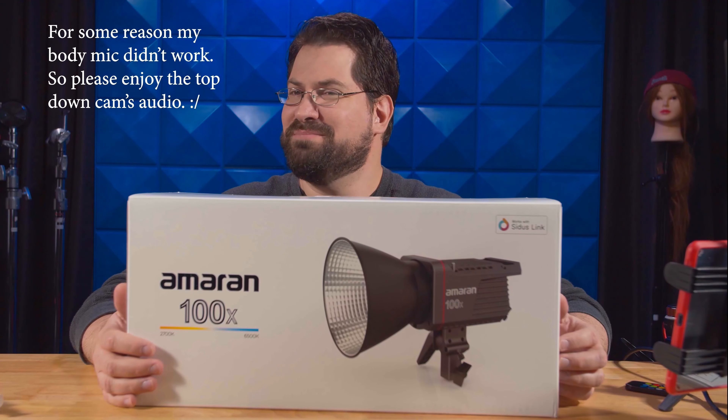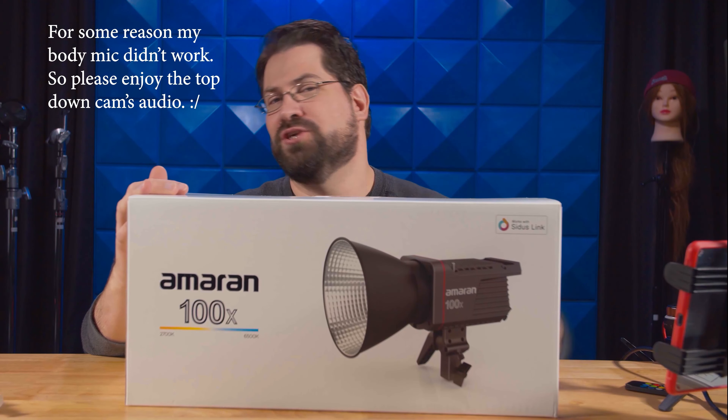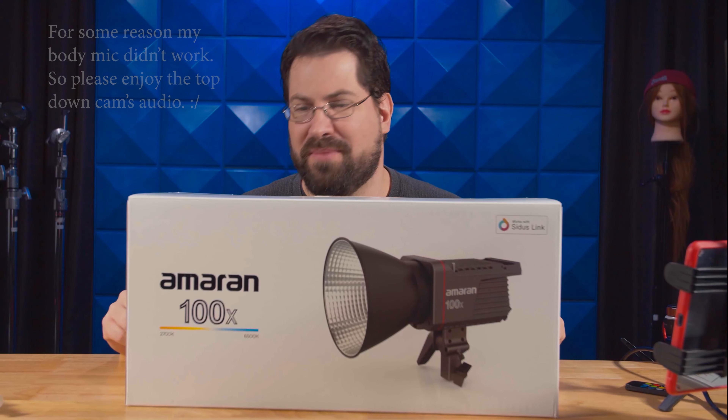Welcome to another episode of New to Me. I'm Stephen Michael Zak, and today we're finally looking at the Amaran 100X — that's right, it just came in the mail today.